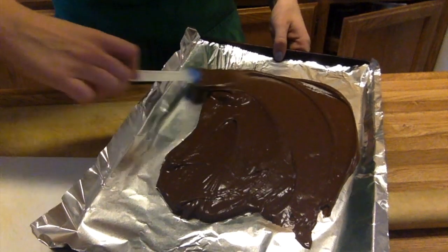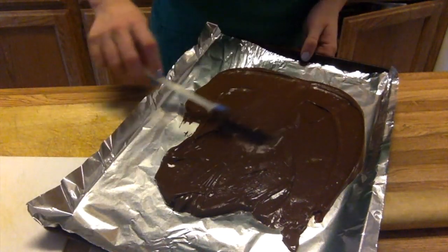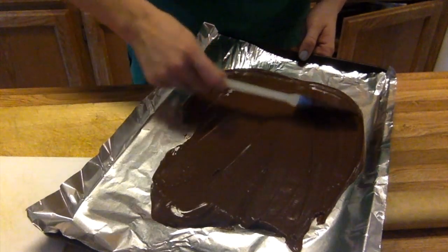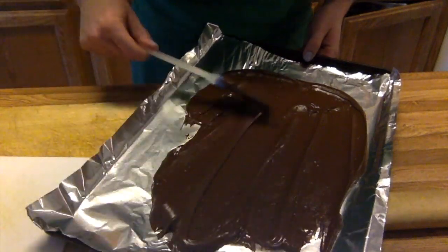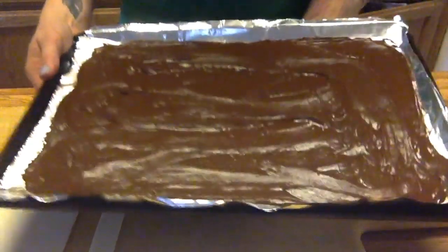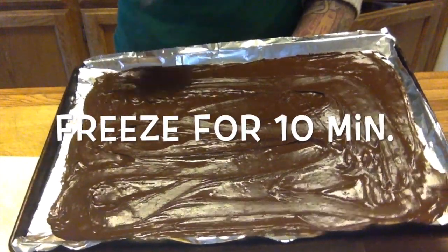The thinner you spread it, the quicker you can put the top white chocolate layer on. So spread it out and try to get the whole baking sheet if you can.